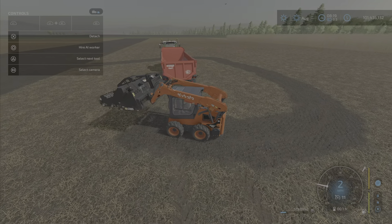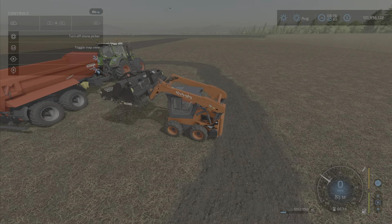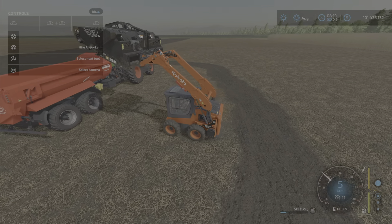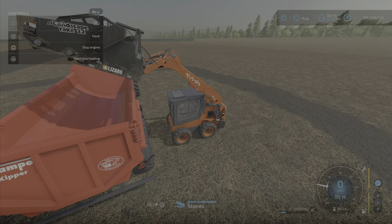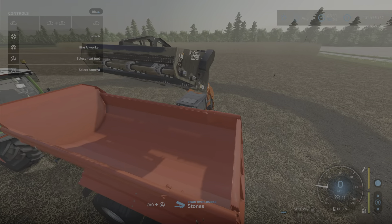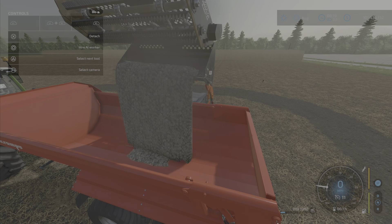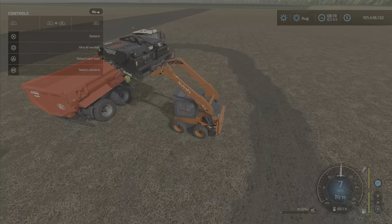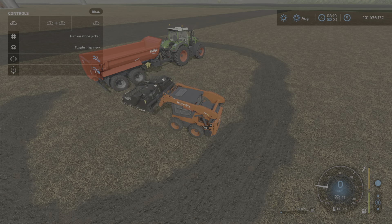Now let's try to unload this puppy. There we go — we get a trigger, very nice. Let's unload it. Let's get a nice view here of how the unload looks. Now let's turn it off, and there it is — that's the animation. Not a lot of stones in this field, but — now putting it down, there we go.